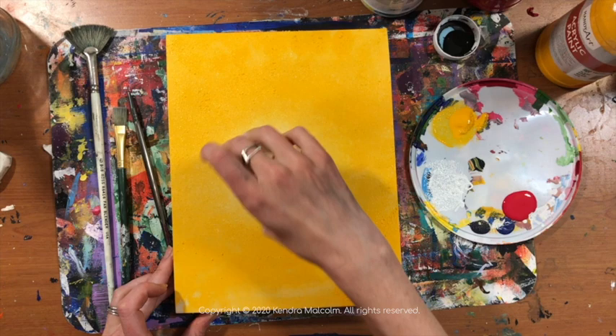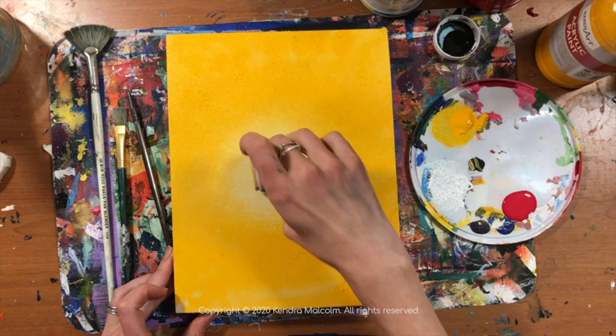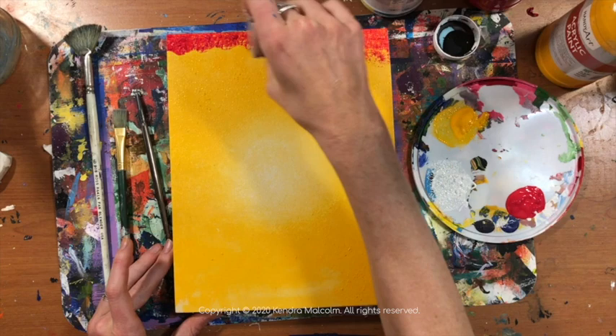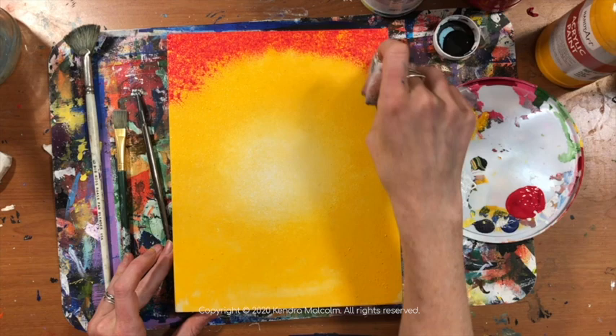You can get sponges that have very fine holes or very thick holes — either one is good. Your texture is going to be a reflection of the kind of sponge you use. For a sunset especially, I prefer sponges that are soft with very small holes. They just give me a nice gradient transition.